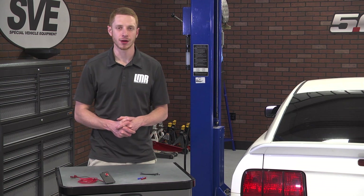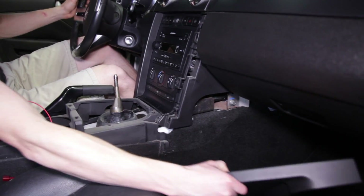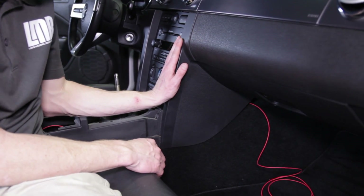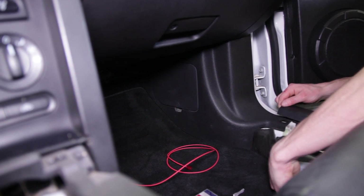Remove the trim panel just to the right of the radio by gently pulling the panel straight out. Now route the red wire toward the glove box, then go ahead and reinstall the trim panel piece you just removed.